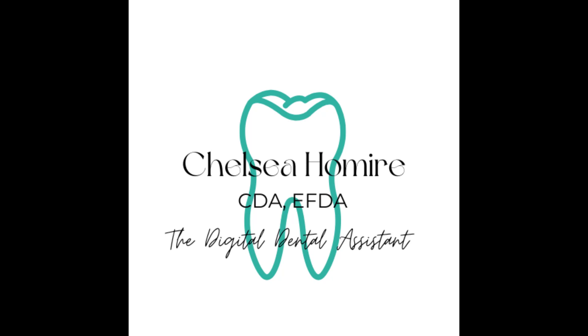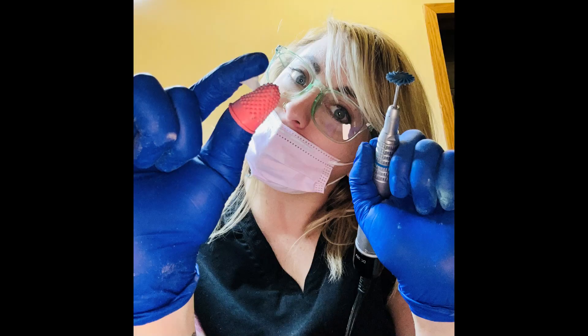Hey guys, Chelsea Holmeyer here, the Digital Dental Assistant. I just got home a little sick today, but I wanted to give you a video that I've been working on — just a little overview of putting some Graphi partials together and some OptiGlaze on them. I posted some information about that on Instagram and on Facebook, and it got a lot of traction, with people wondering how I do things, so I just wanted to give a quick overview here.